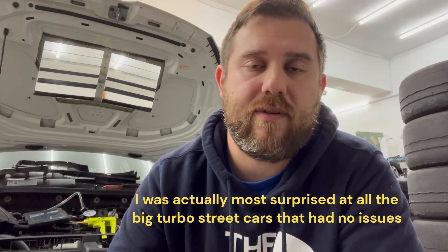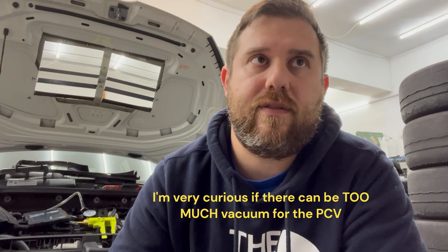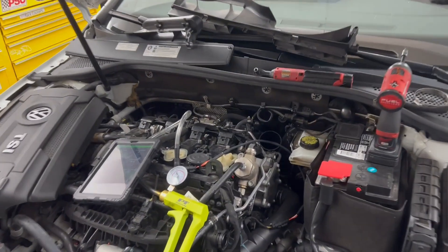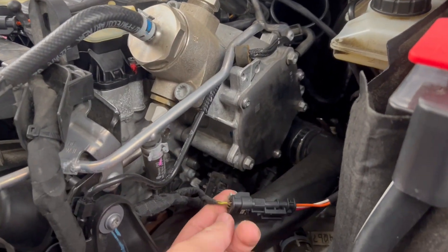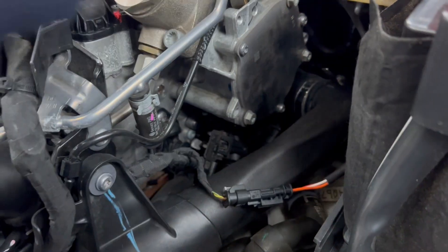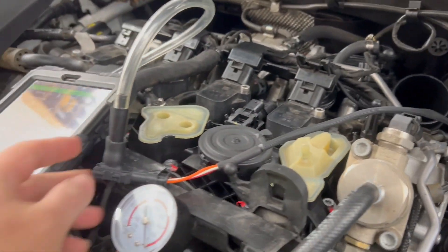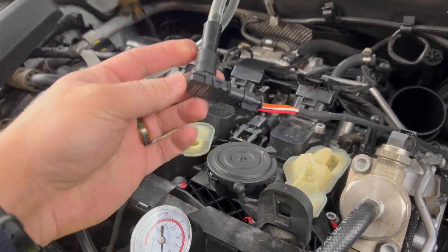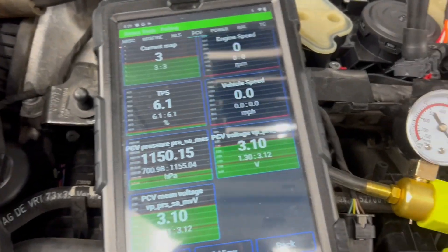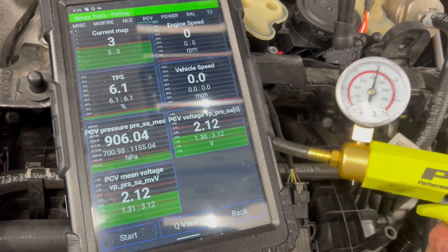Everybody who did have problems also had aftermarket turbo inlet pipes. So with that said, I've been wanting to get more concrete data than just driving around with that freaking gauge installed. I've got a pretty cool little thing right here I've been rigging up. What you're looking at is we are taking the signal for the secondary air injection pressure sensor, and I have a harness made by SC Skunk Works. What's going to happen is I have a sensor for the Mark 8 PCV valve which is going to go right here, and we are now logging direct pressure of the PCV assembly.